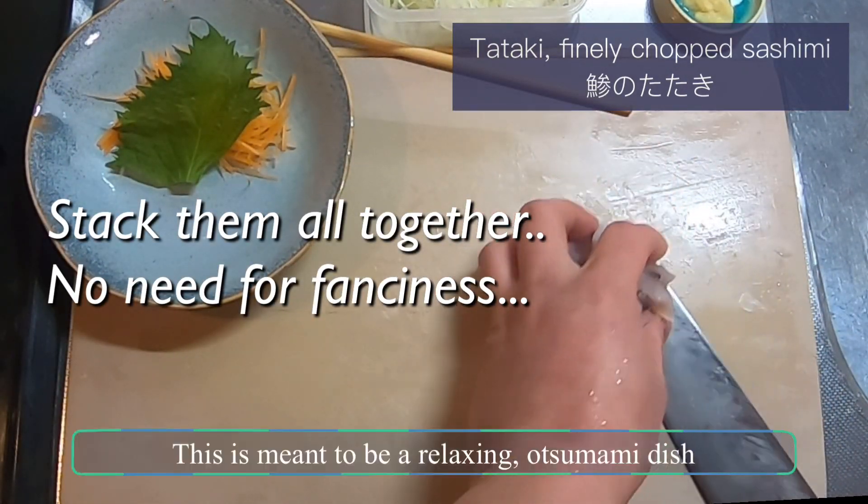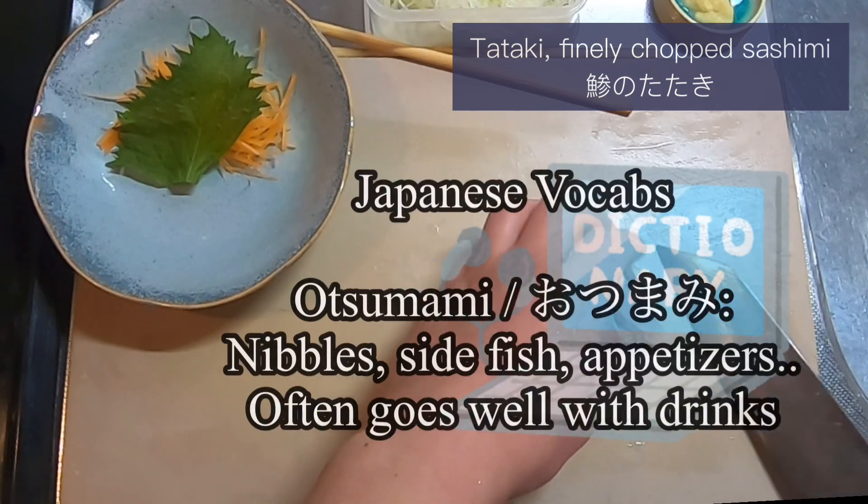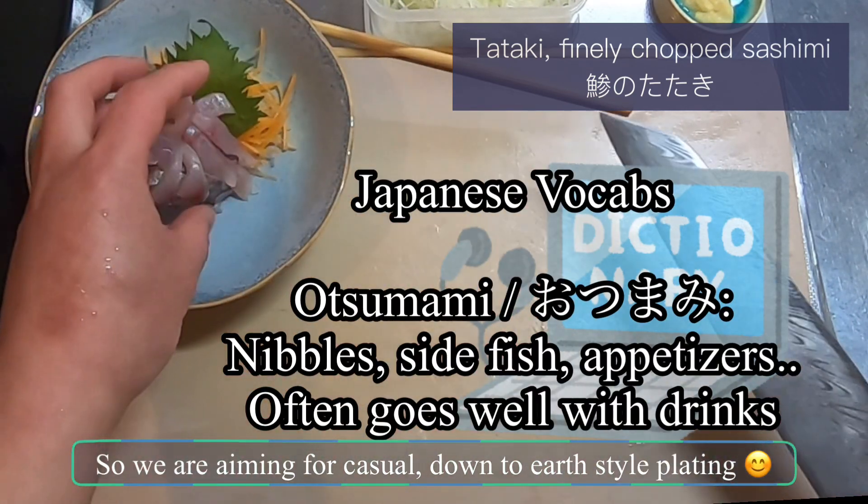No need to plate it neatly — this is meant to be a relaxing otsumami dish. So we are aiming for a casual, down-to-earth style.